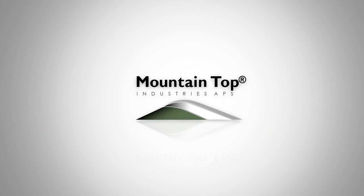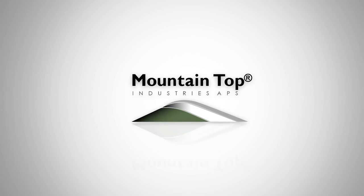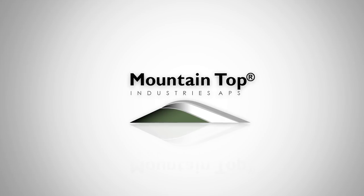The video is a supplement to the installation manual where you find detailed instructions, measurements and torques. We appreciate that you have chosen a Mountaintop product. Please feel free to contact MTI for further information.